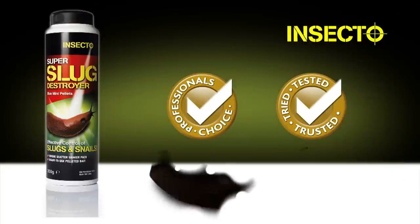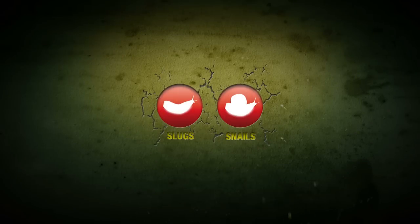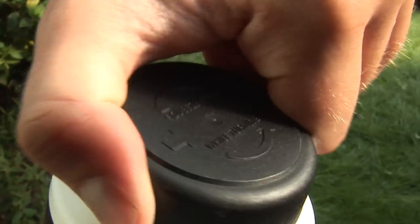Insecto Super Slug Destroyer Blue Mini Pellets are easy to use and give effective control of slugs and snails. Squeeze sides while turning.